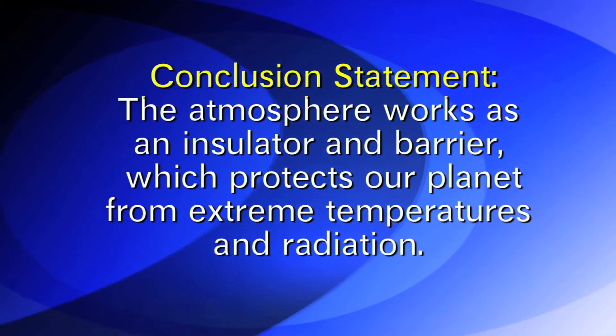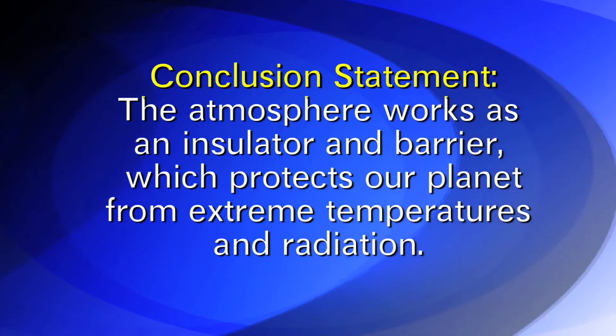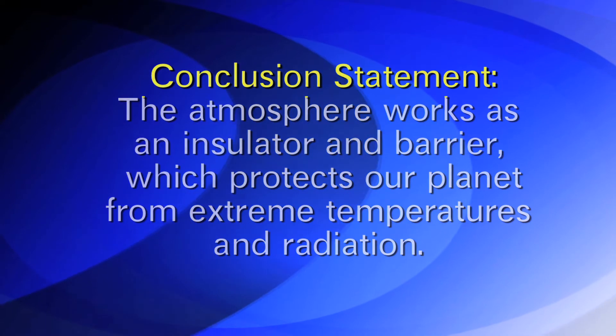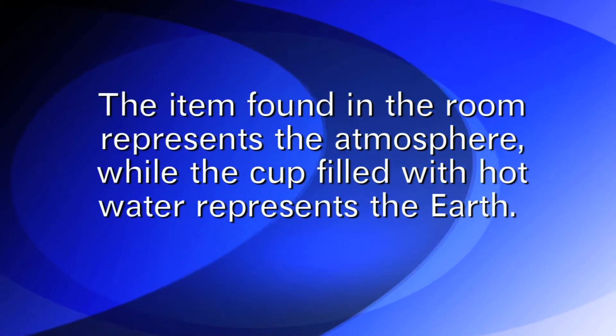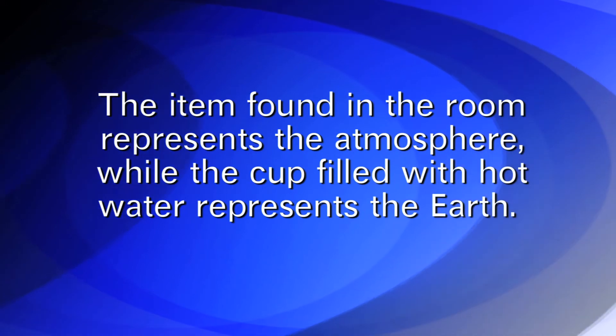The conclusion statement for this lab is that the atmosphere works as an insulator and barrier which protects our planet from extreme temperatures and radiation. The item found in the room represents the atmosphere, while the cup filled with hot water represents Earth.